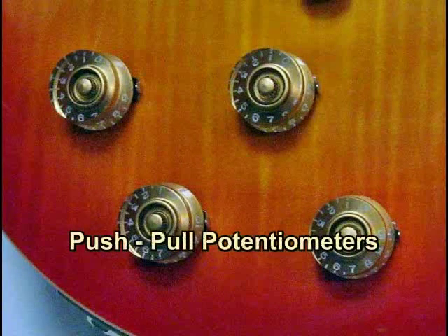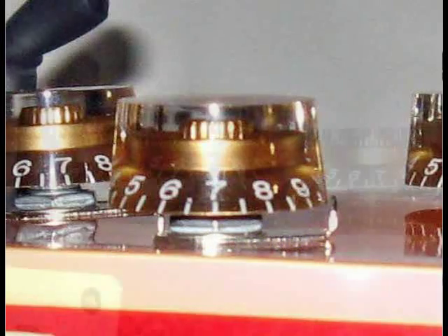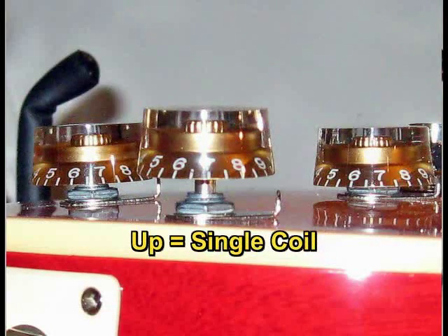And it has push-pull pots. When the potentiometer is in the down position, you have a humbucker, which is a fuller, thicker sound. And when you pull it up, you have a single coil, which is thinner. So let me demonstrate that.